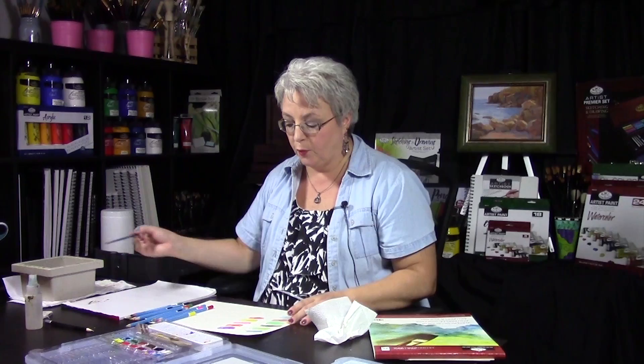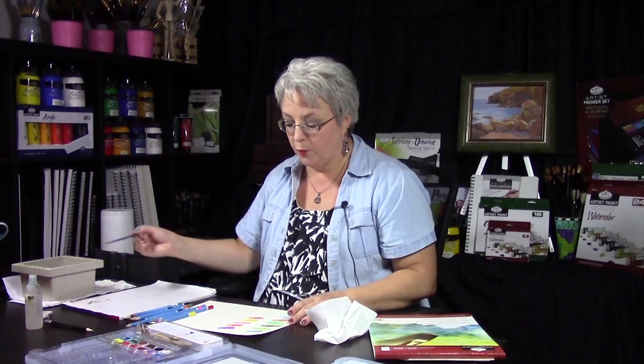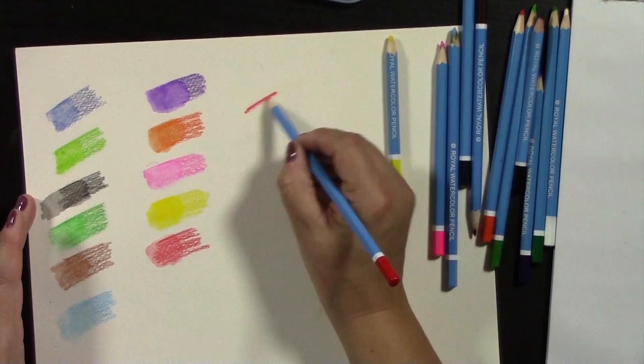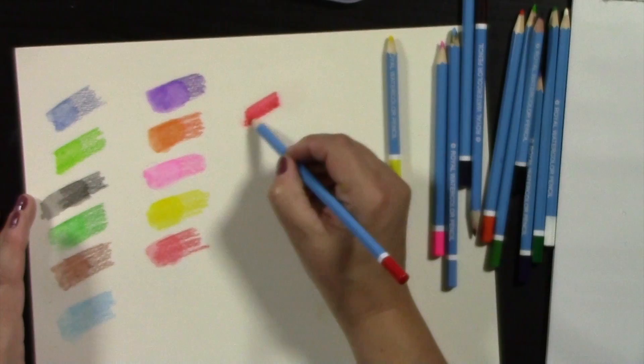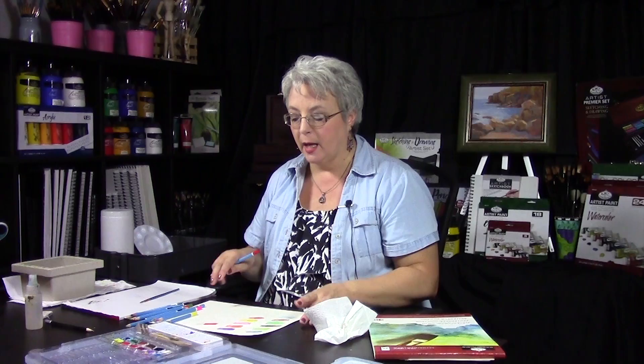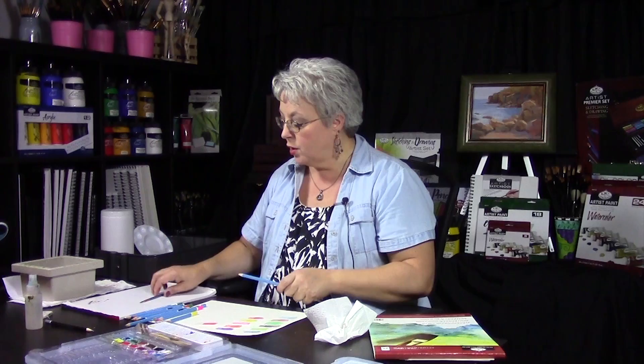What happens if we wet the paper first and then add our pencil? Much more intense — because as I'm going over the wet paper, the pencil pigment is dissolving and spreading out immediately. There will be times where you want to use the wet-first technique, and times where you want to use the dry technique.